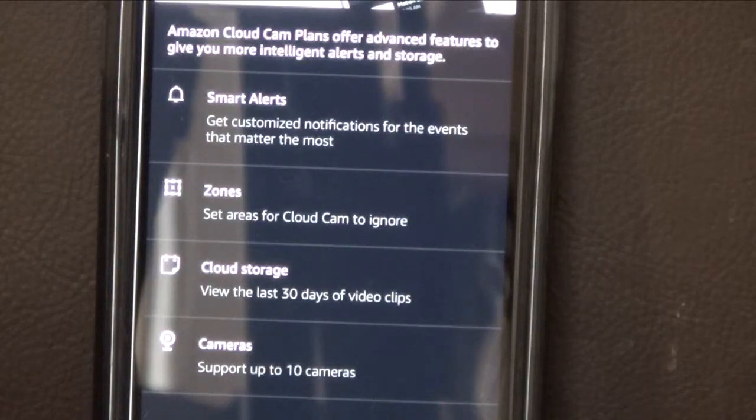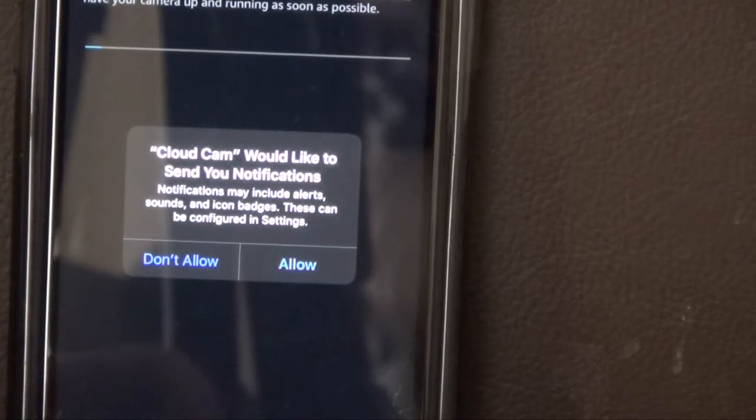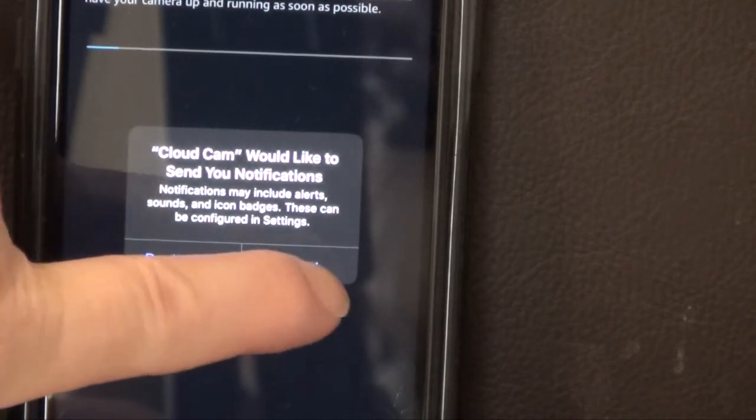It says Amazon Cloud Cam plans offer advanced features to give you more intelligent alerts and storage. You can make smart alerts, create zones, use cloud storage, and view up to the last 30 days. With the free tier, you only get 24 hours, and it supports up to 10 cameras. I hit the X — not going to buy any of that right now. The app says Cloud Cam wants to send push notifications, and looking at the top, the camera is actually updating.